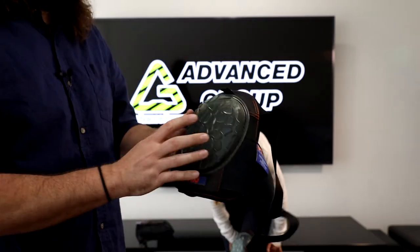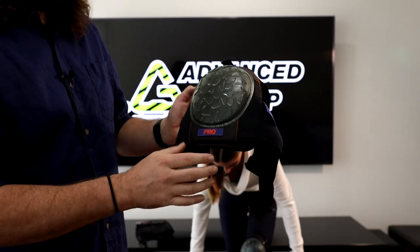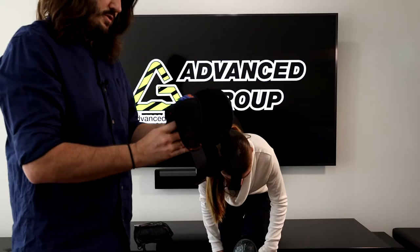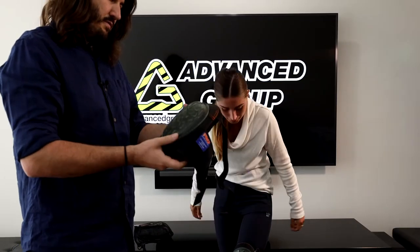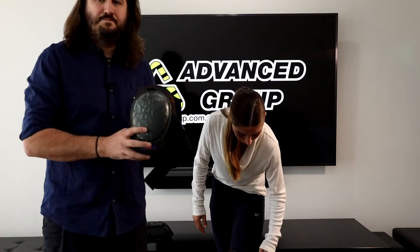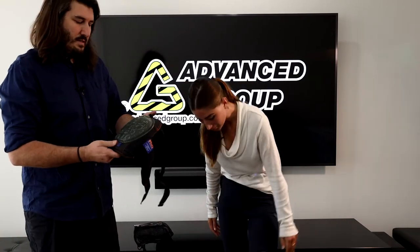So there will be a top and a bottom — the wider part will be the top, the smaller part will be the bottom. The brand is Pro Choice, and we have three different options for knee pads in the range, all available on our website.